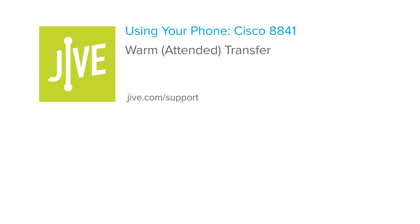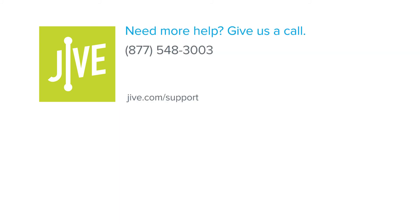That concludes the process for performing a warm or attended transfer on a Cisco 8841 phone. If you have additional questions, please read our online documentation or contact our support team who would be glad to assist you. Thank you.